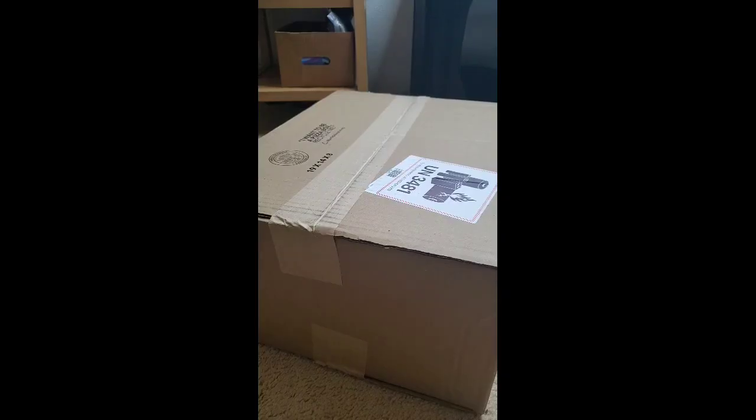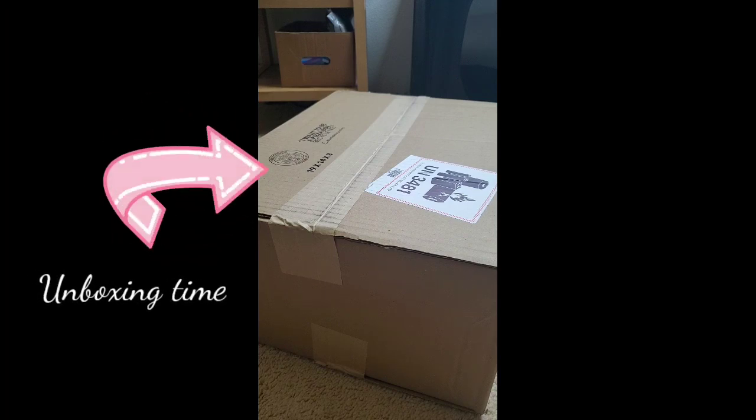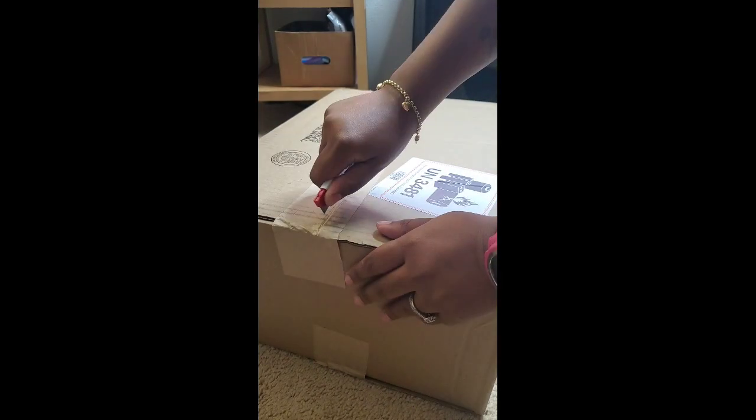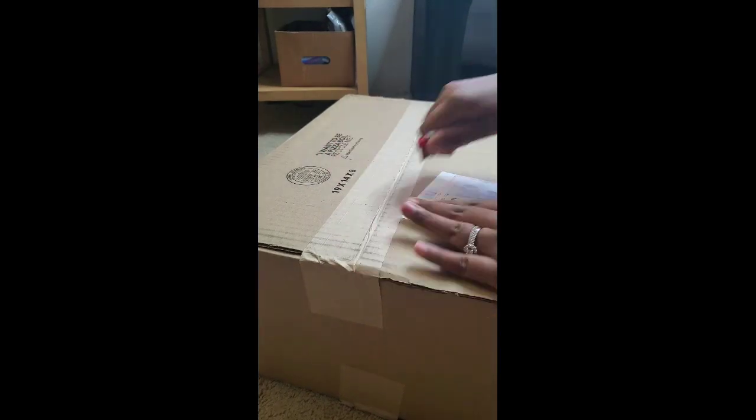Good evening everybody. Today we're going to do an unboxing video for the KitchenAid shredder attachment. I just got this in the mail this afternoon and I just want to make a short video and show you guys.